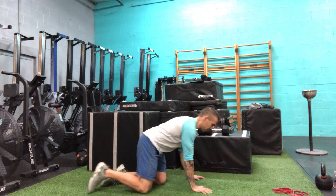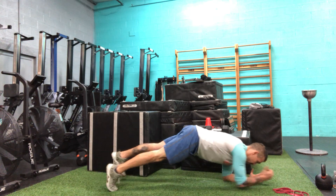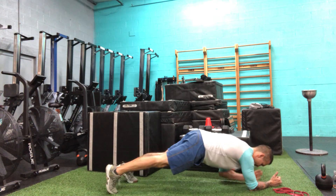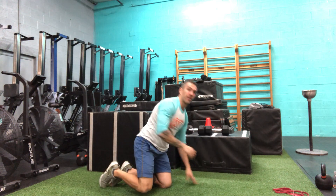Staying in that nice solid plank position, traveling forward and backward. You have one minute — based on the amount of space you have, you can go for the whole time, but more than likely you'll have to go forward and then backward. You can even play around with lateral movement as well. Just make sure we stay braced through our belly throughout the entire movement.